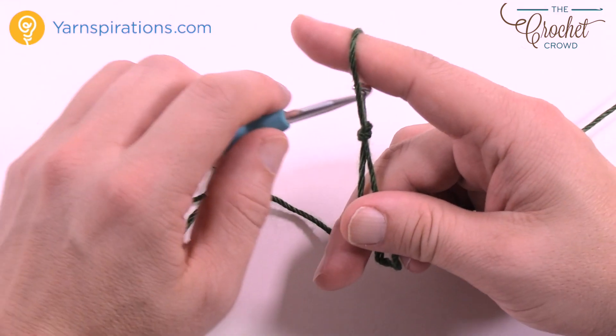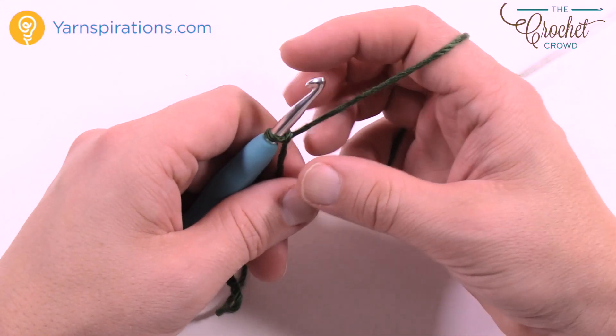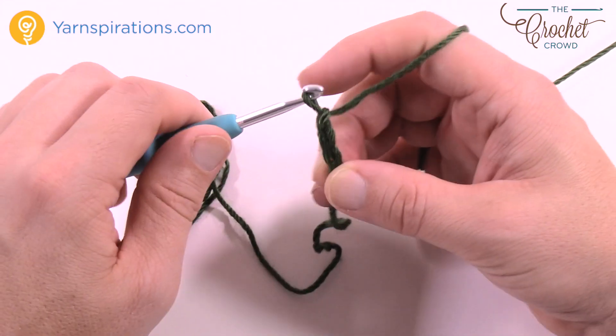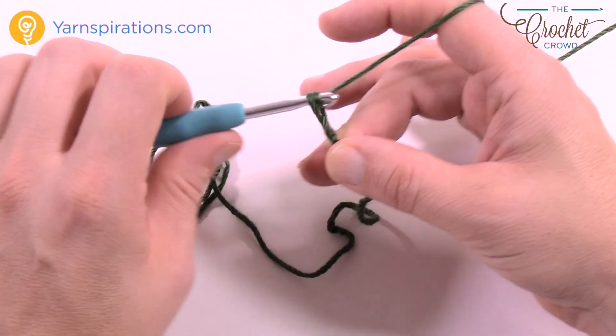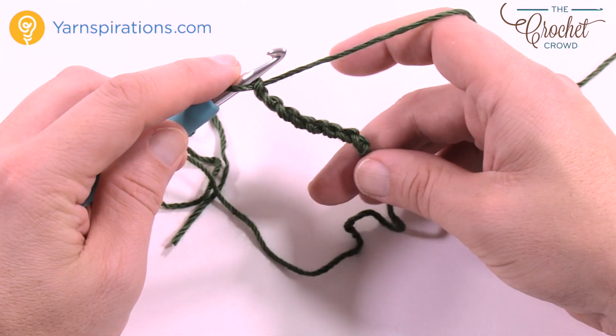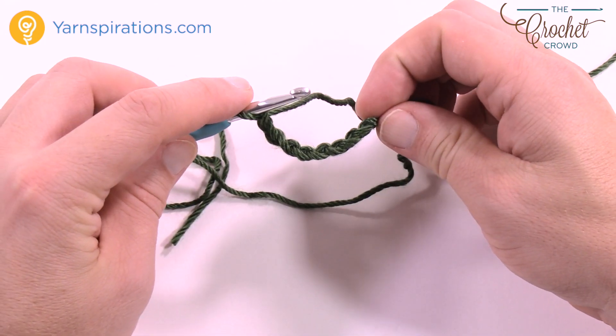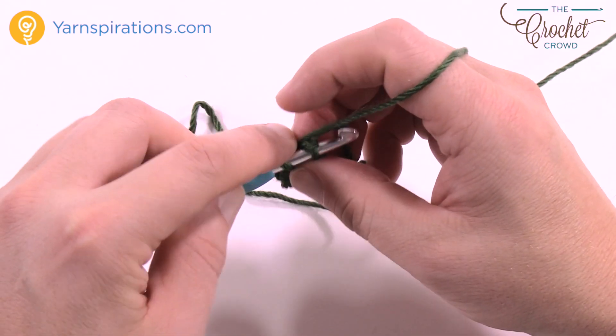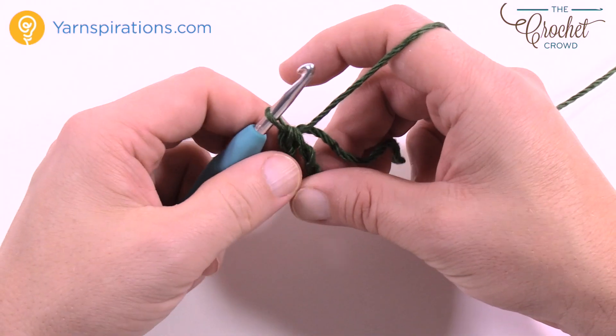To begin, we're going to only chain eight — so 1, 2, 3, 4, 5, 6, 7, and 8. Without having your chain twisted at all, insert your hook into the beginning chain, yarn over and pull through and through to form the center ring. Just leave this extra tail out of the way so that you're not having to bother with it.